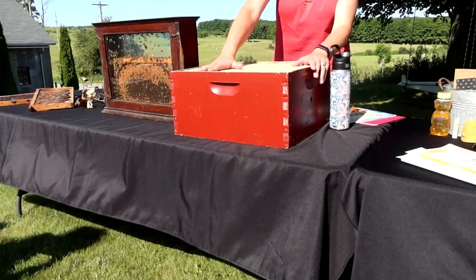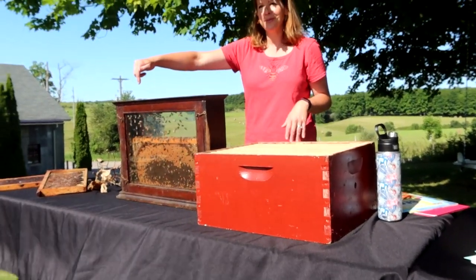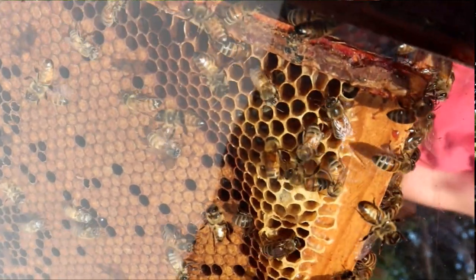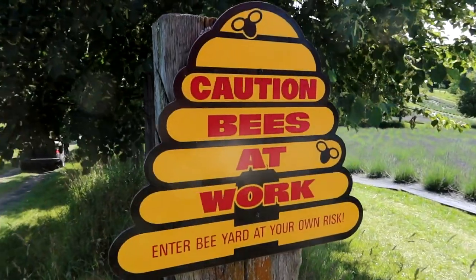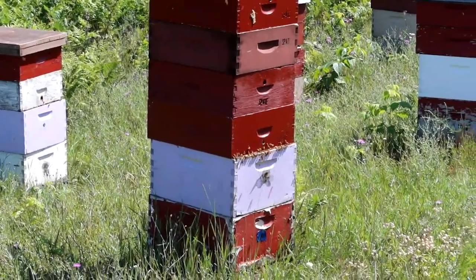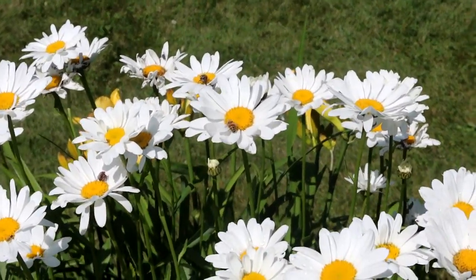Inside one of our hives, we have all these frames. There are ten frames and they look like this — filled with bees. Two of these make up the body of the hive where the queen lives, so there will be 20 frames in the body. When we go check out the hives, you'll see I've stacked more on top — those are really strong hives where the bees are bringing in so much honey that I had to add more boxes to give them more space.